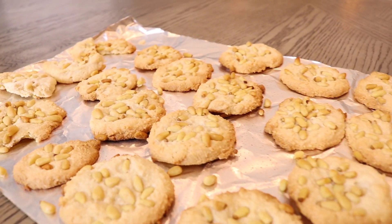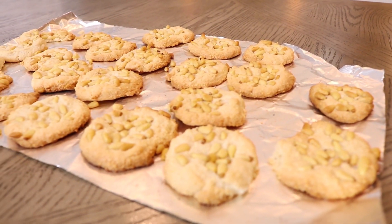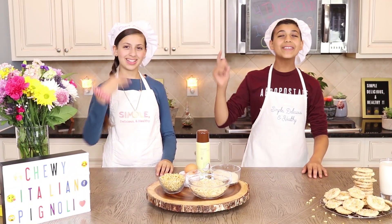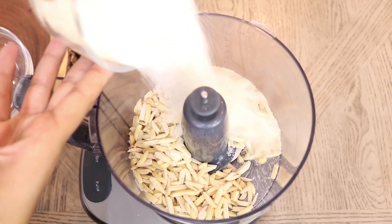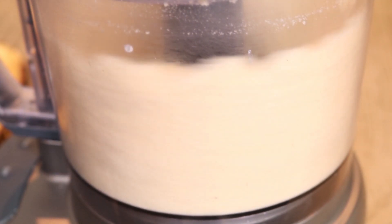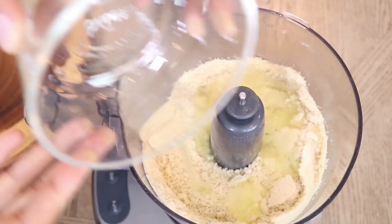This recipe calls for slivered almonds to allow for a chewy taste. If you prefer a fluffier taste, substitute with almond flour. Preheat the oven to 375. In the food processor, add the sugar and almonds and process until fine. Then add the egg whites and process for 30 seconds, or until smooth.